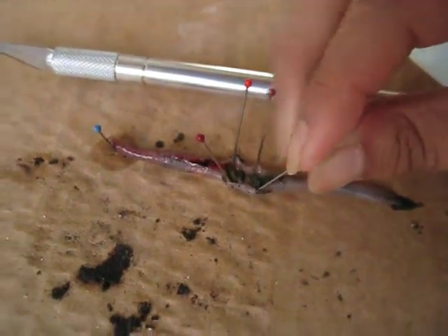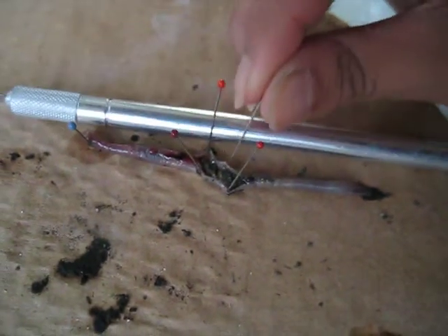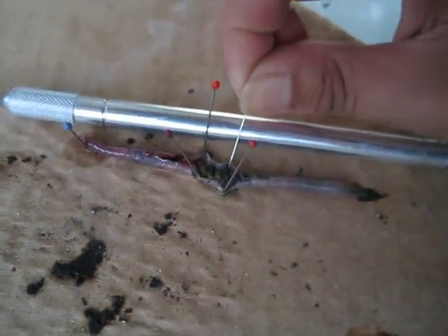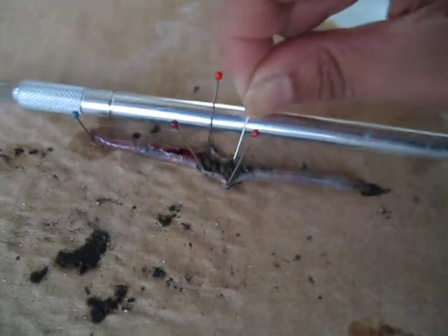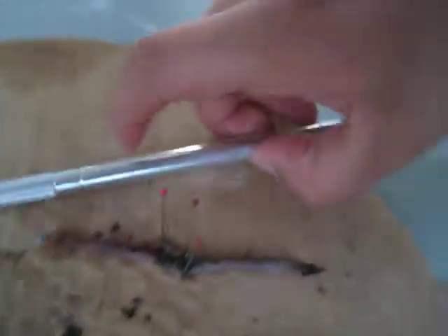This is our attempt at dissecting an earthworm. The needle let go. We popped open the thing right there, as you can tell. The heart — because it's bleeding. And the intestine. Right there, it's bleeding.